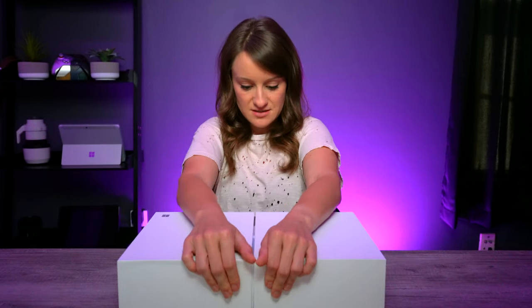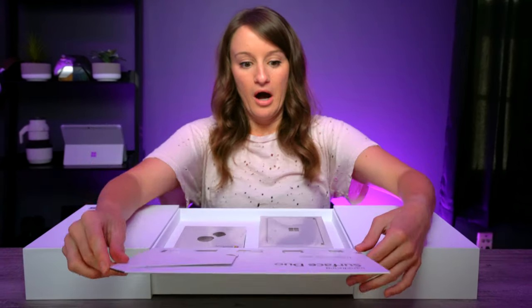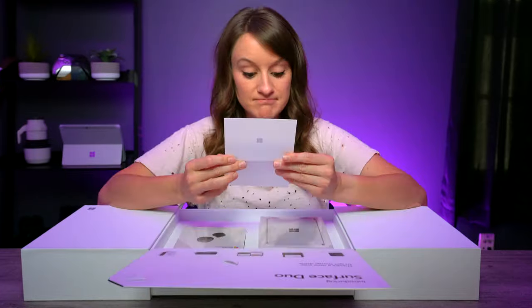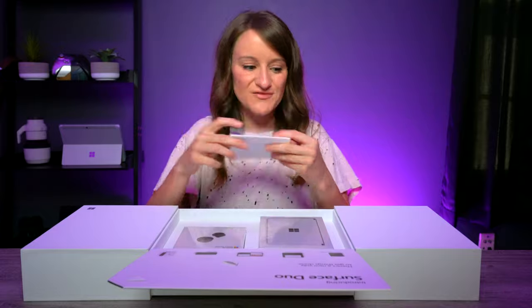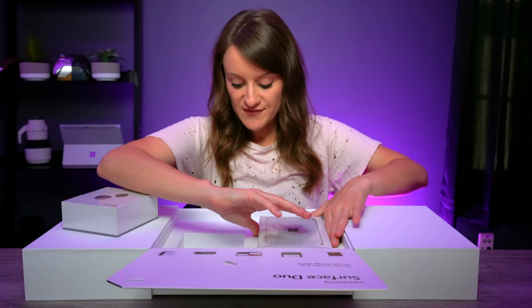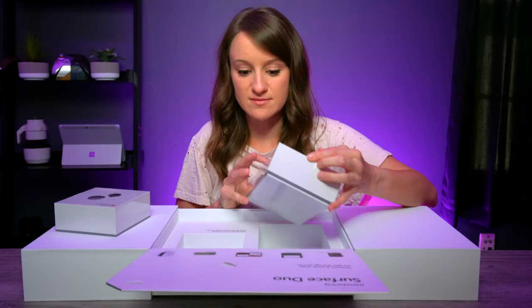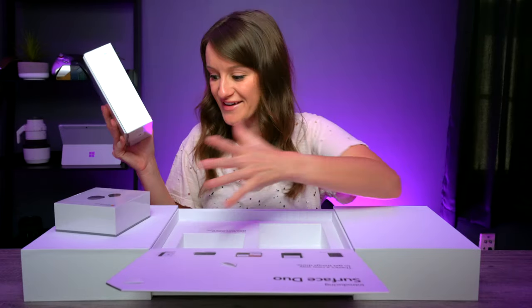A little slide action — introducing Surface Duo. There's a note for me, it's from Panos — thank you! I'm going to keep this forever. They also included the Microsoft Surface Earbuds as a bonus. Being one of the first 50 devices directly from Microsoft to you — 50 is a very, very small number — and I have it in my hand. This is the moment we have waited for.